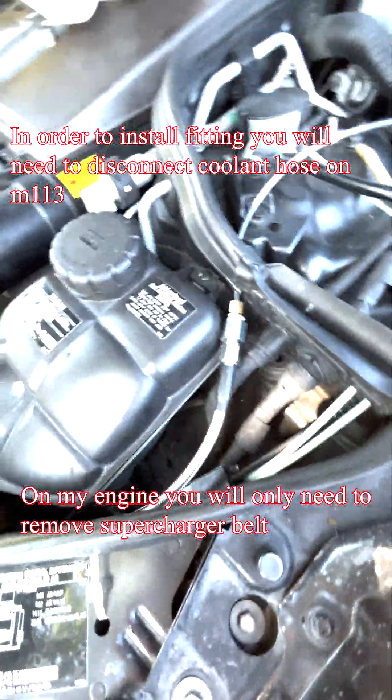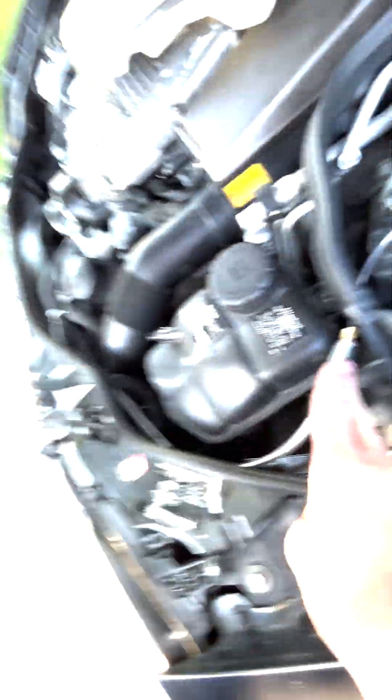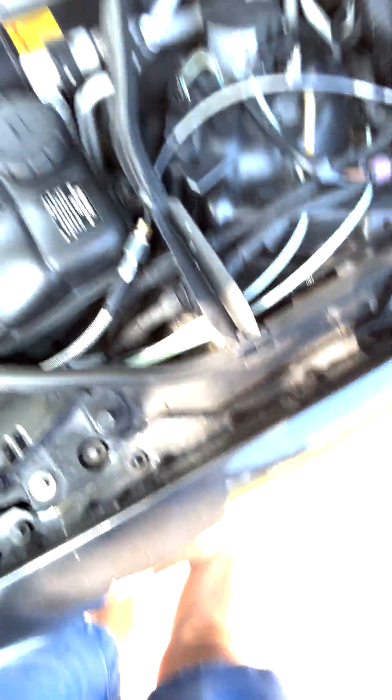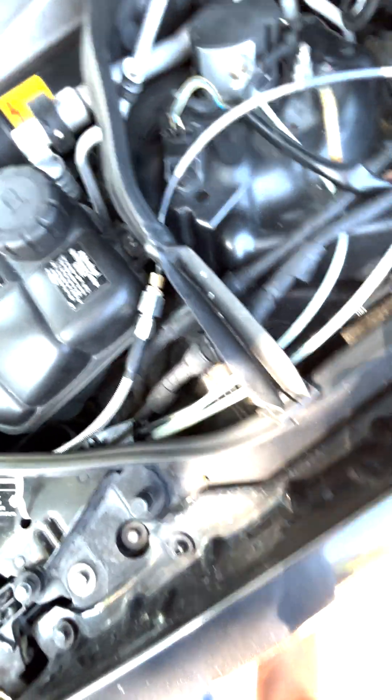At this point, you can choose to install an electric gauge at the center unit, which you just wire straight here, or do a mechanical gauge, which in my opinion are more reliable. That's also the opinion of my friend who professionally restores cars.